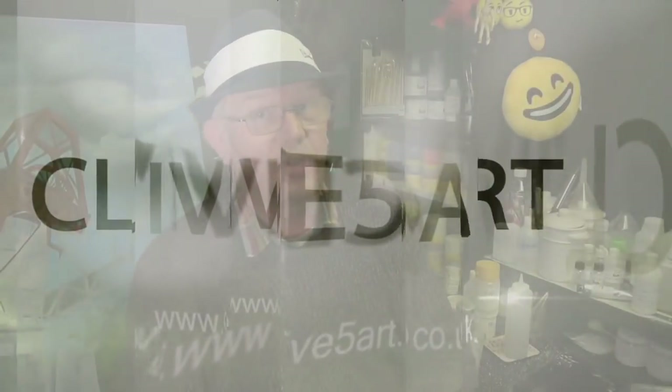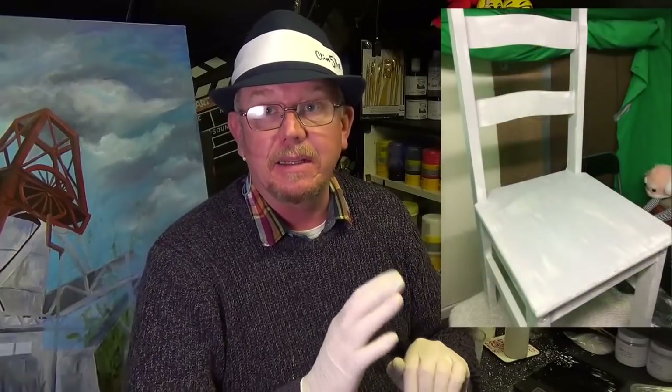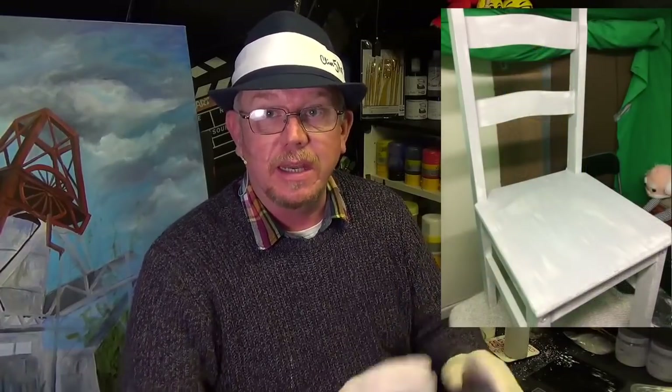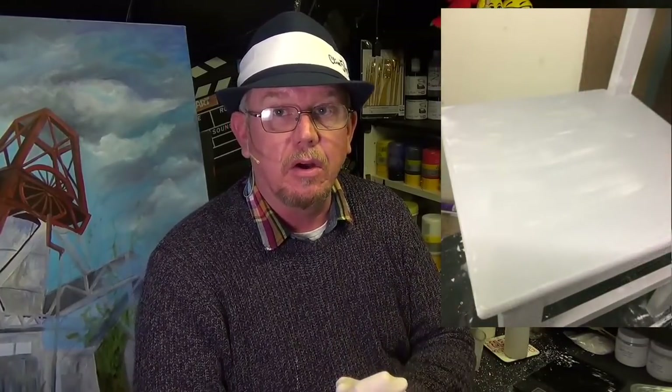Hello and welcome. I went to the store the other day looking for some chalk paint because I wanted to paint my kitchen chairs shabby chic — put one coat of grey paint on the outside, rub it down with sandpaper to rough it up and make it look shabby chic or oldie worldie, then varnish it.